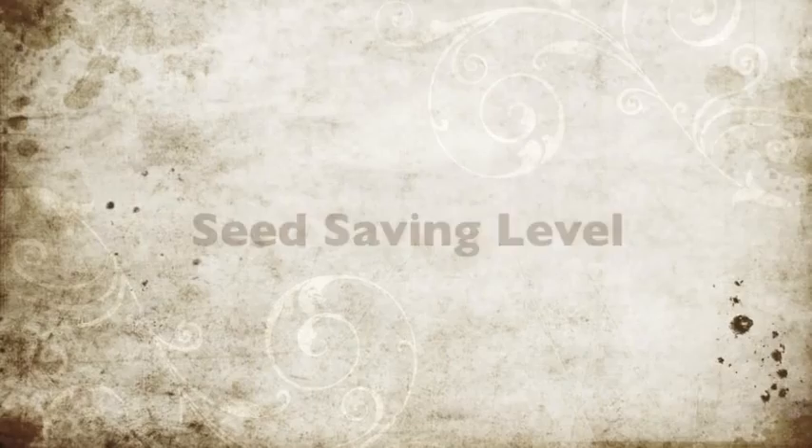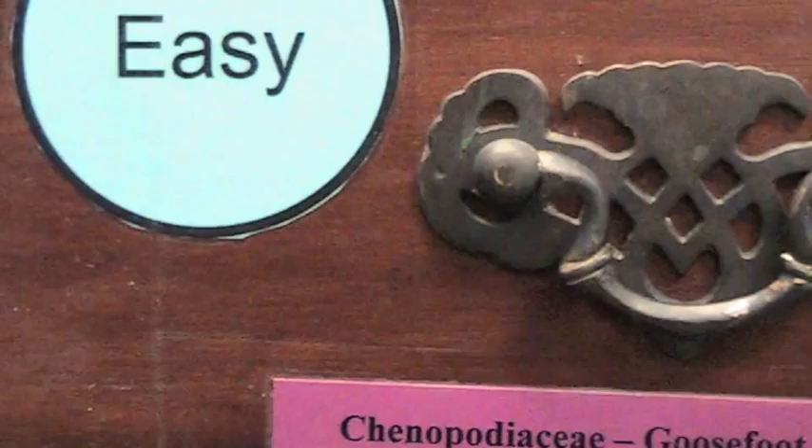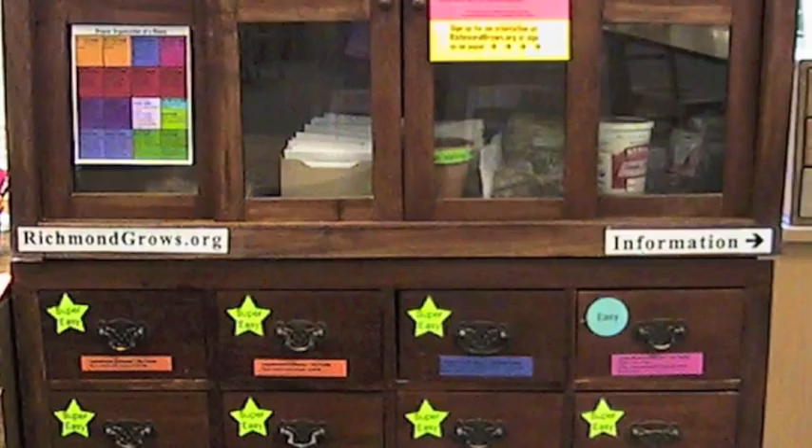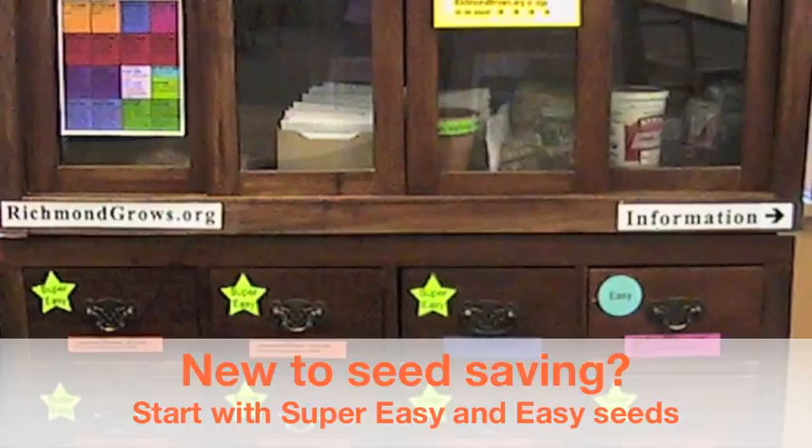The first thing we want you to notice when you're looking at any of the cabinets is these signs that say super easy, easy, or difficult. That refers to the seed saving level. You may want to start with seeds that are in drawers marked easy. You can check out difficult seeds, but this may not be the season that you decide to return those seeds.